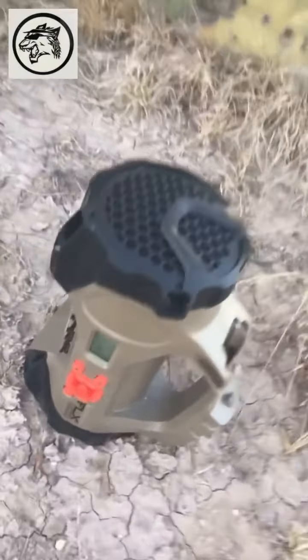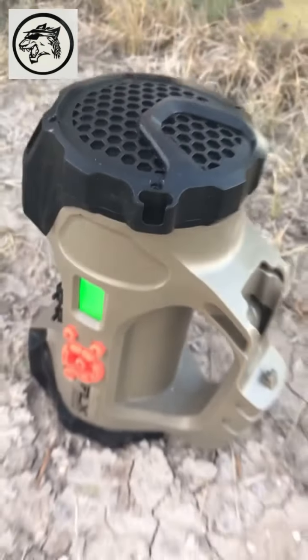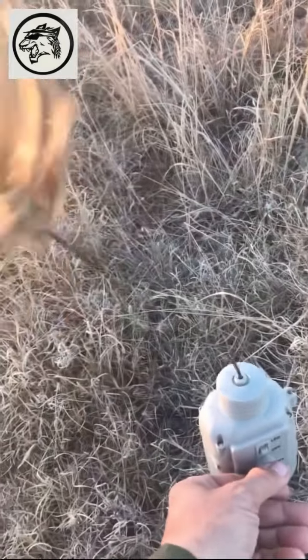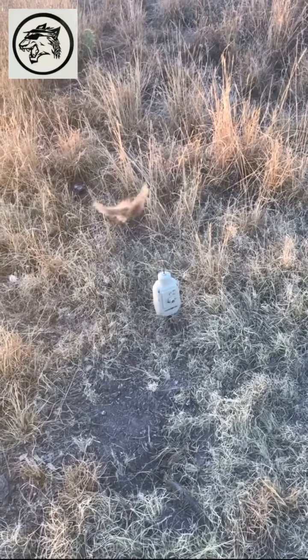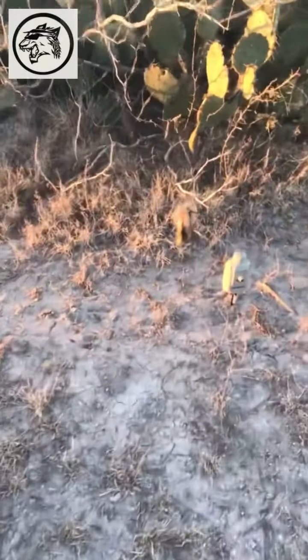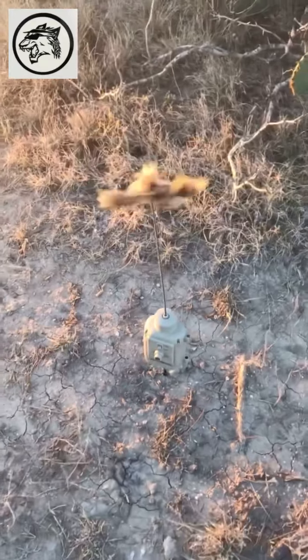I'm going to turn on the FLX 100 right here — easy to do. Hold in the power button and that should be ready to go. Now we're going to turn on these coyote decoys right here. They should get their attention if they come into a clearing. Here's our second coyote decoy — I'm going to go ahead and turn it on as well, even about an hour before dusk. And that should do it.